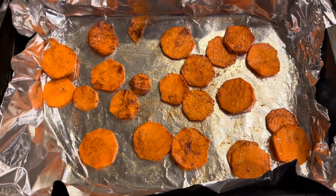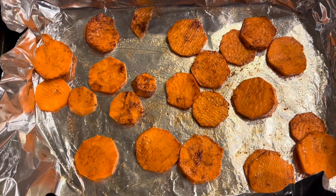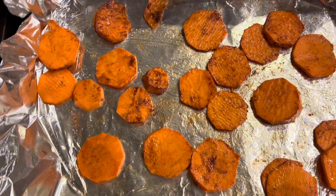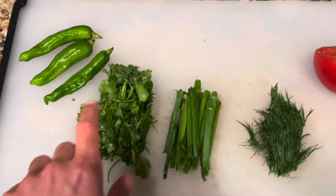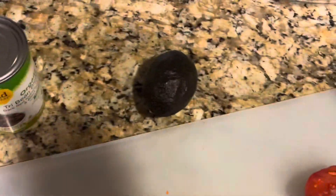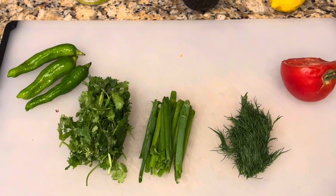It is 5:20. I just chopped up a yam and seasoned it with salt, cinnamon, and a drizzle of olive oil — going in the oven at 350 for about 20 to 25 minutes, then cooling for an additional 10. Brown rice is on the stove. I'm going to chop some vegetables: shishito peppers, cilantro, green onion, dill, tomato, avocado, beans, and pine nuts as a topping with some tahini and one lemon.